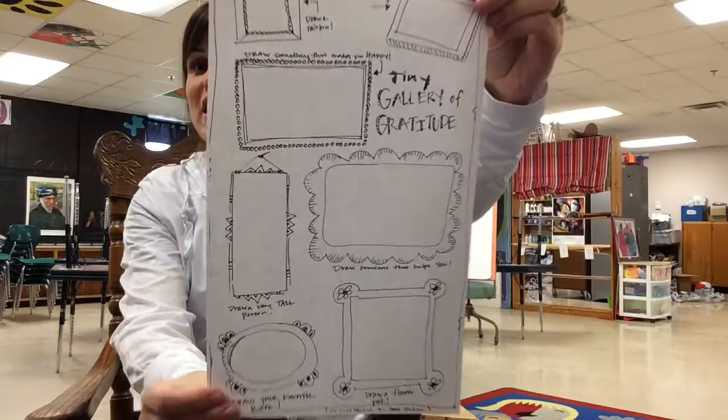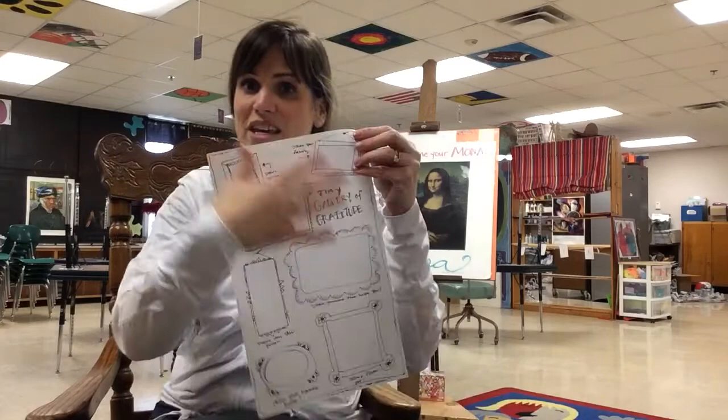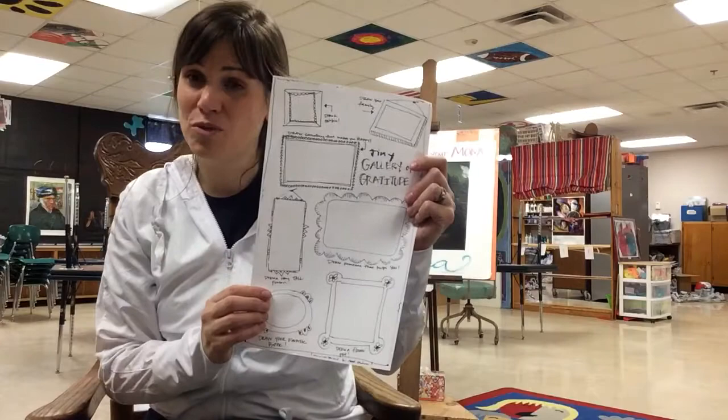Today's lesson in this video clip is for our second and third graders. Now if you are a younger kiddo watching this, you may also do this but you're just gonna need to do it on a separate piece of paper. My second and third graders, you all received a nice big sheet of paper with many little frames on it. It says on it 'the tiny gallery of gratitude.' Let's talk about that word gratitude — what does it mean to you? If you are thinking that it means something you're thankful for or that you're feeling blessed for, you are right on.